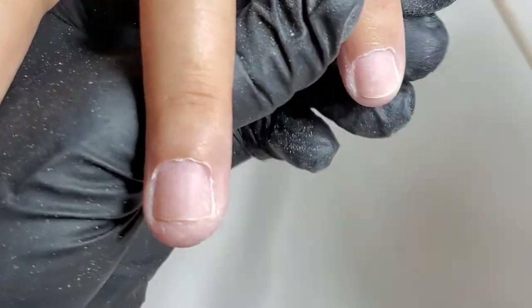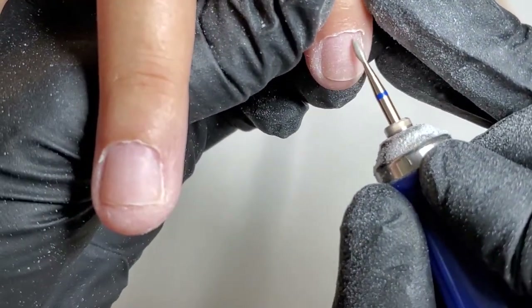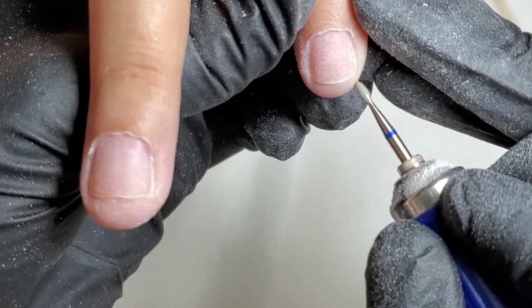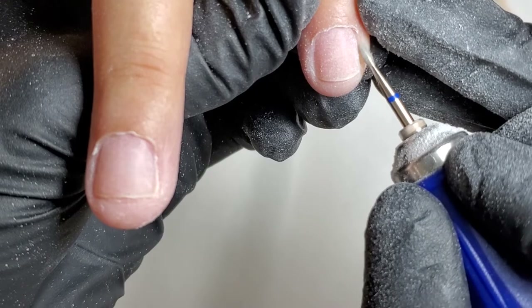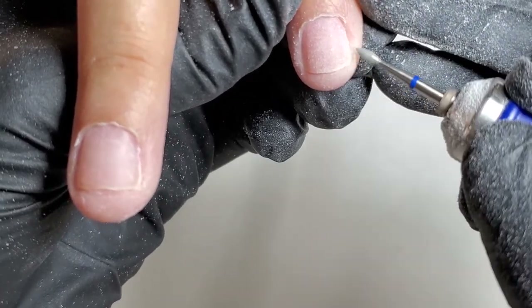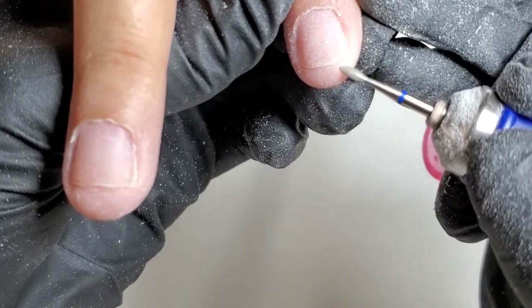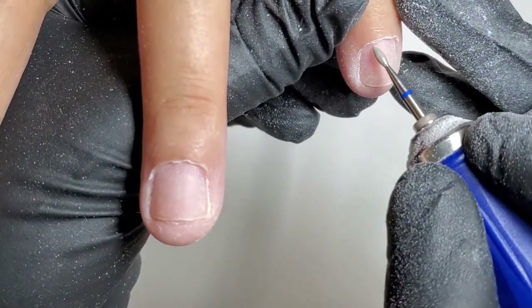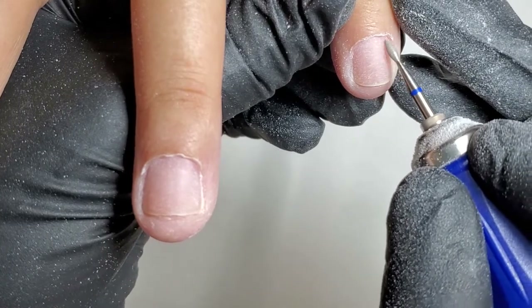Now, when it's the real-time part of the video, you can see how gentle and careful the movements are, which looks so aggressive and careless on a speed-up video.